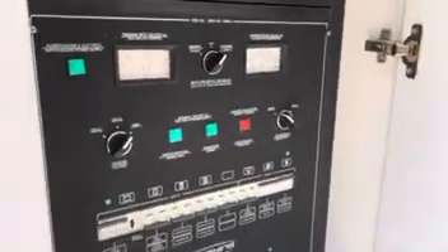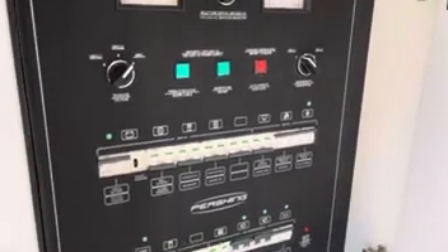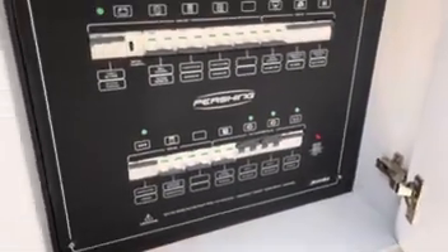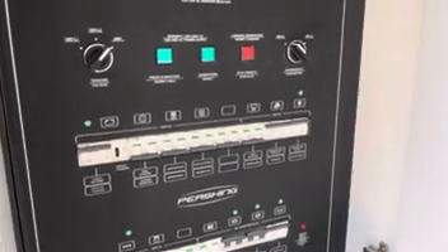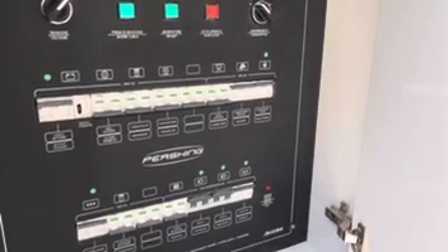Now we'll go down — this is the electrical panel where you start your generator and switch over. Everything that works off 240 volts is on this panel, so you have your freezer, battery chargers, dishwasher, cooktop, ice maker, and galley fridge.